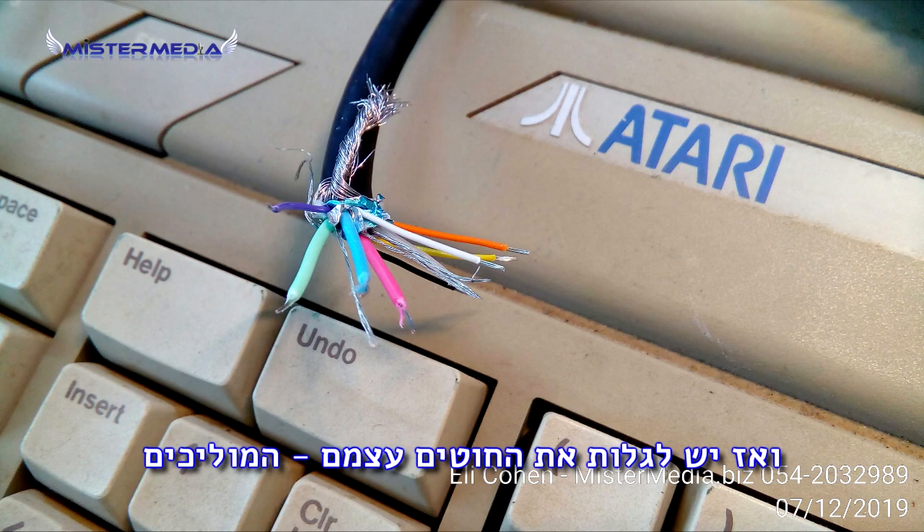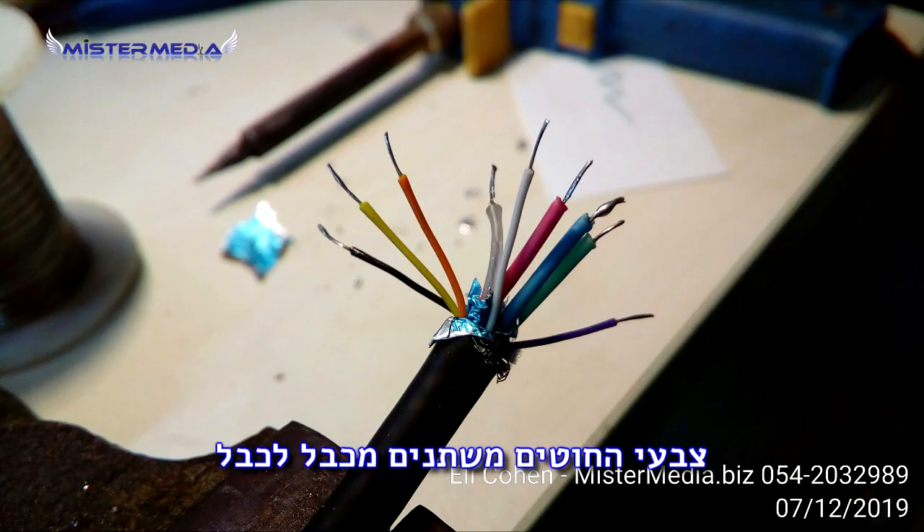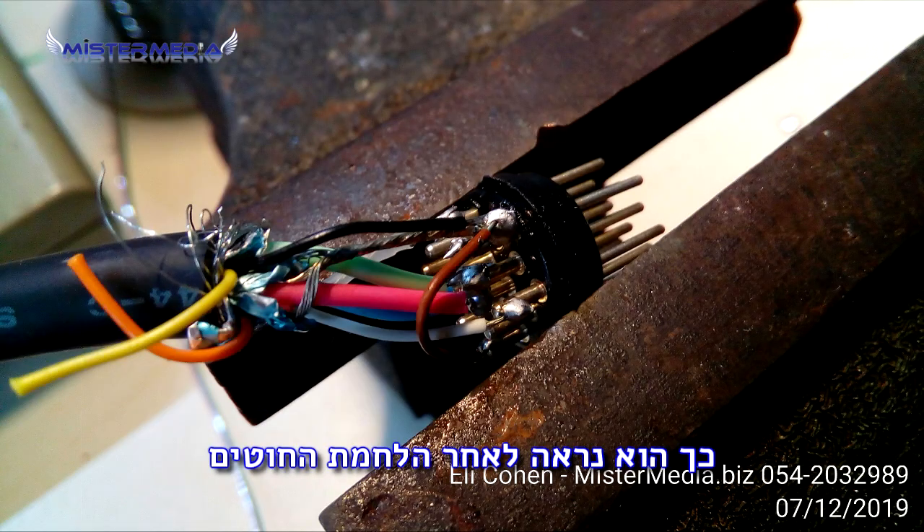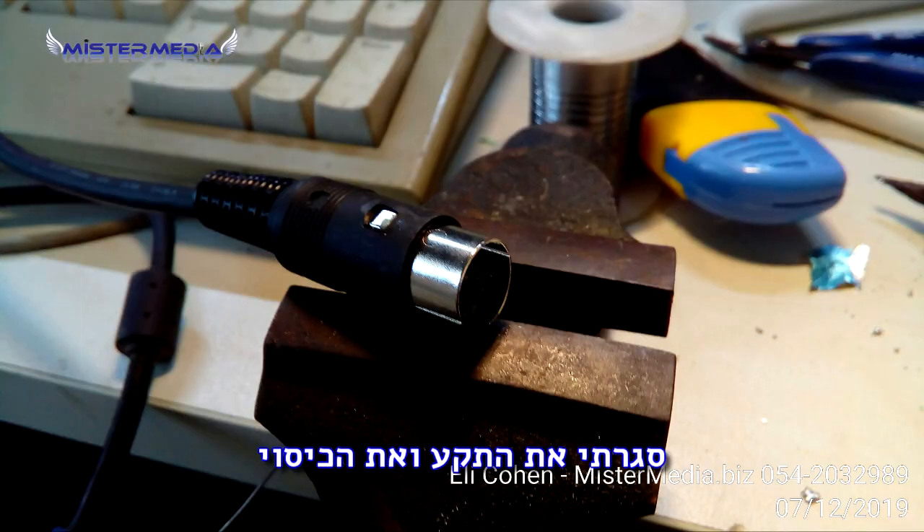Here you can see the RGB and the sync. I don't remember the colors now, but each cable is different. This is the connector which I bought on eBay — I bought a bunch of them, something like 10 for me and some friends. Soldered all the wires and closed it.